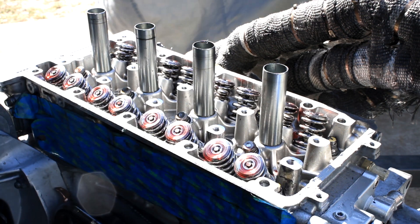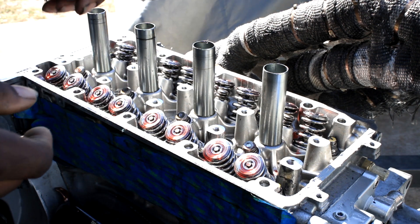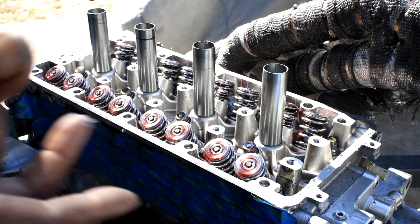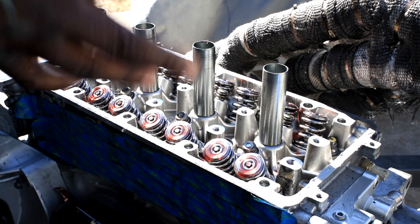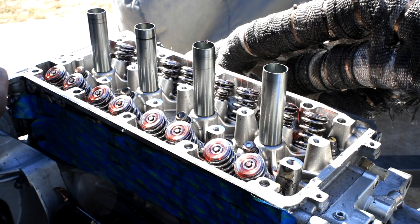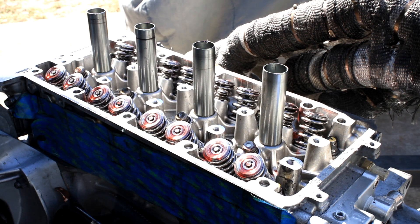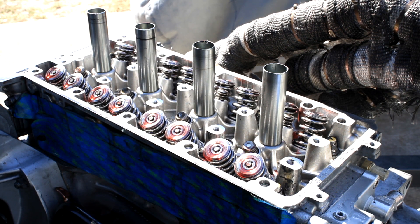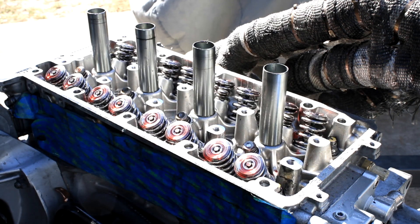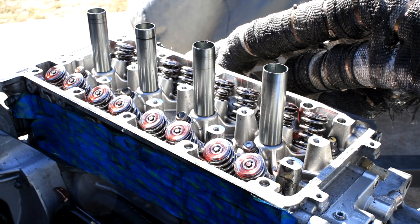Question for you guys — do you have any method for keeping your Honda bond from getting hard? I always have to dig at this stuff. I wish it came in a jar or something. I try to use the cap and punch a hole after I'm done, then try to put a cap on it, but it still gets hard. If you guys have any method I'd appreciate it. I'm going to go ahead and install the lower cam holder now.